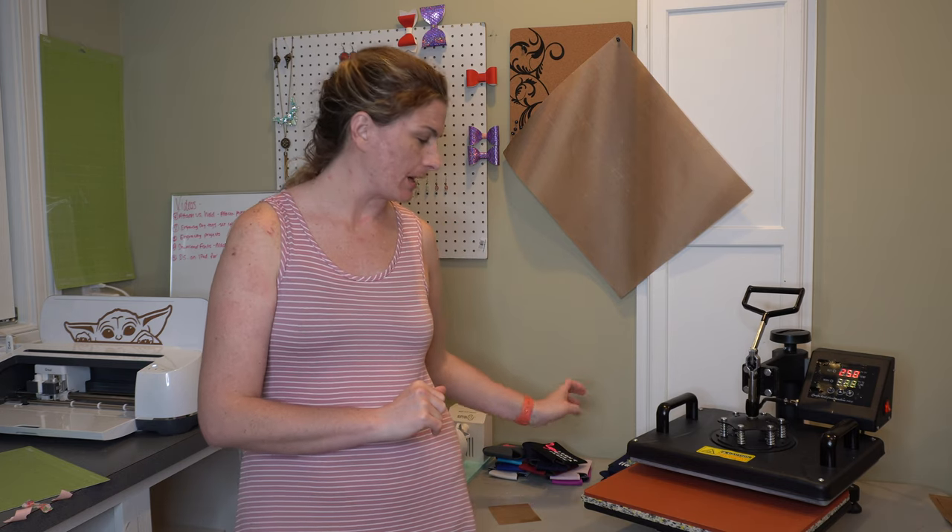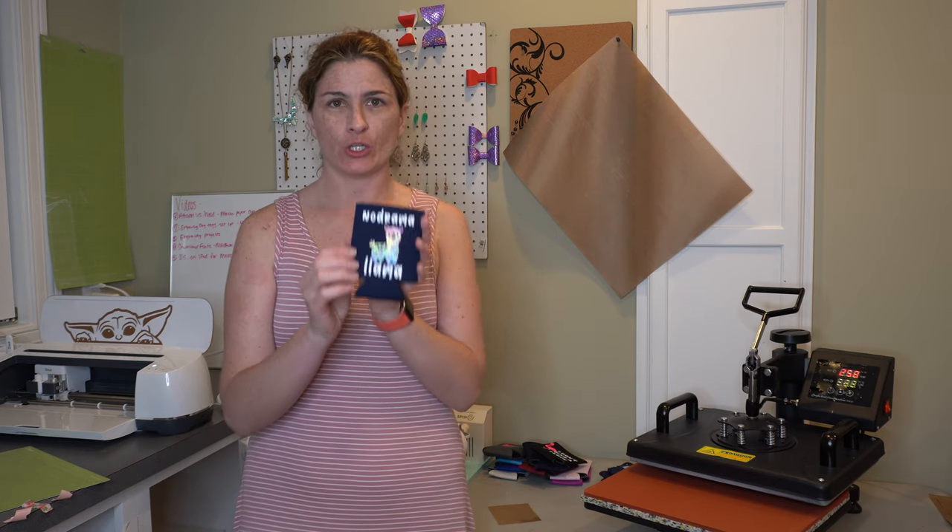Hello there, welcome to Crafting Unedited. My name's Sierra and today I'm going to talk to you about how to iron on a koozie.